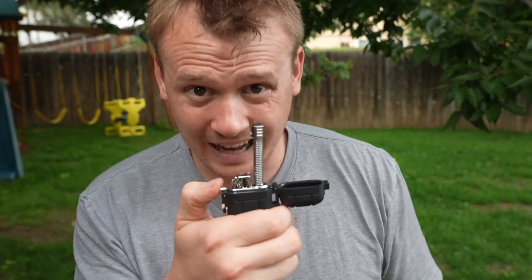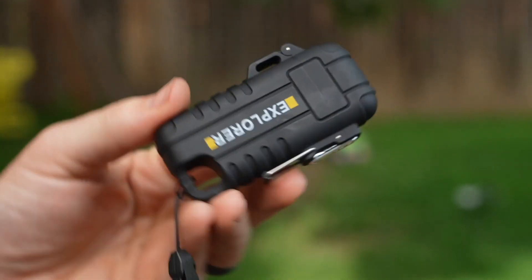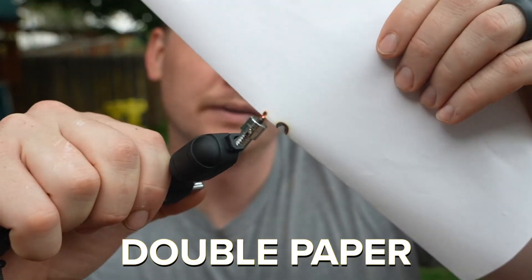Secondly, we have functionality. Check this out — you can bend it. And then it's got the plasma lighter, which is amazing. It burns things so easily and so quickly. It doesn't even take but seconds to get things burning. Burns right through it.